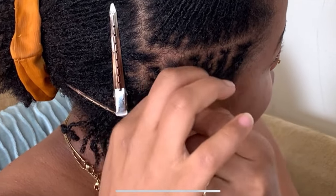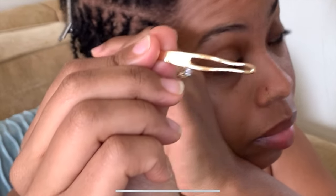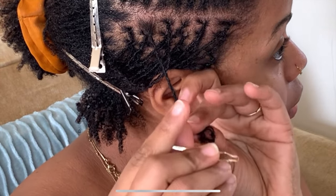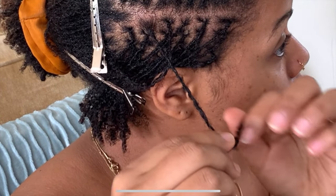You always want to start by wrapping the loose hairs around the base of your box — this helps keep your lock strong. The second step is to thread your lock into the interlocking needle, and it's important to do this carefully because you do not want to unravel the ends.